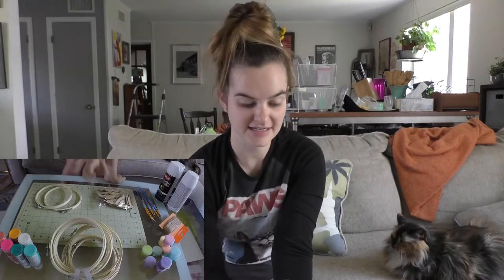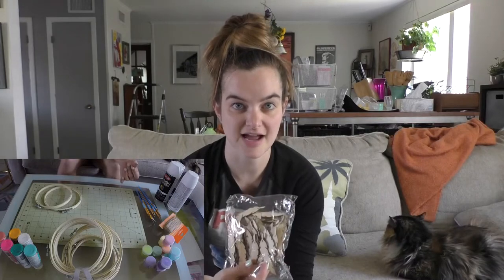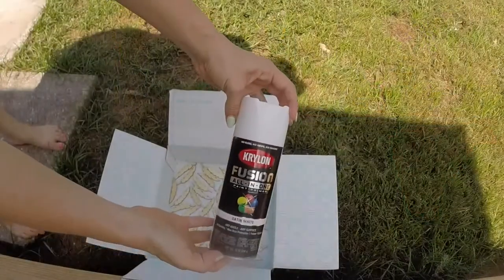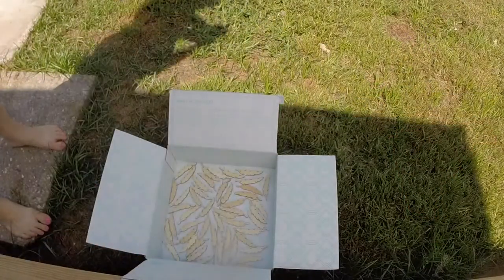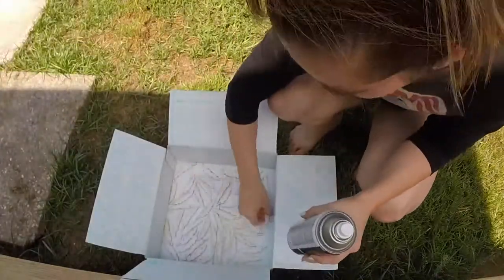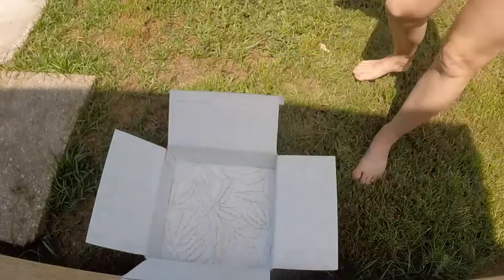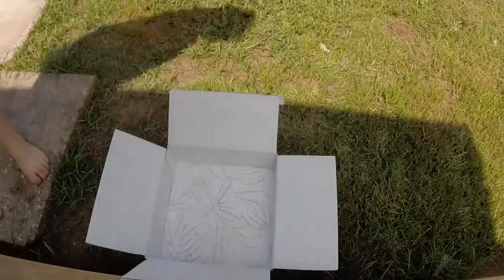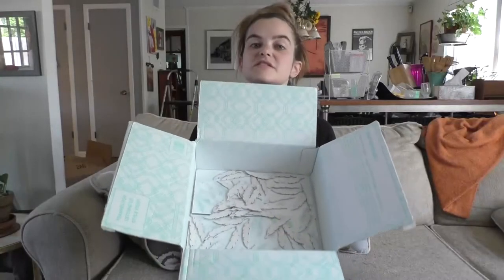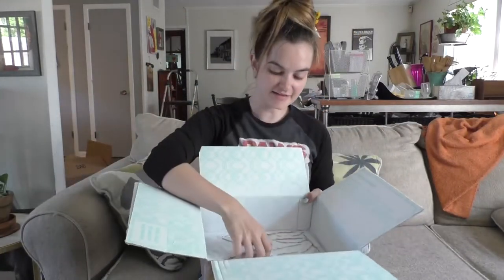So the first thing I need to do is take these feathers outside and spray paint them white. Okay, so I've spray painted these white — mostly white. They're not as white as I would like them to be, but they'll do.